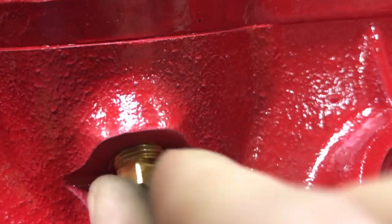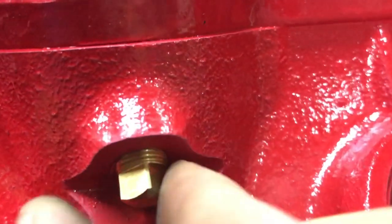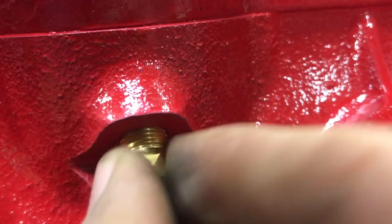Oh yeah, fits like a glove. Get it snug — it's going to be perfect. Just want to put some Loctite on this, pull that bad boy back in and another project done.